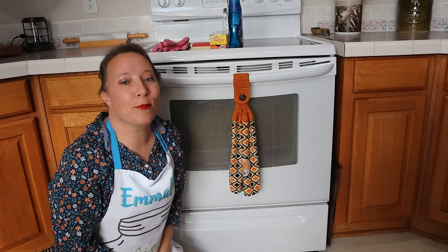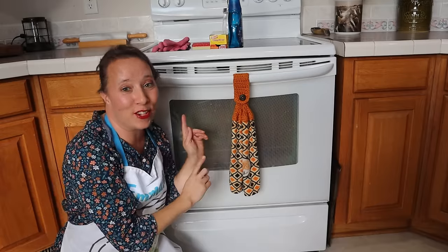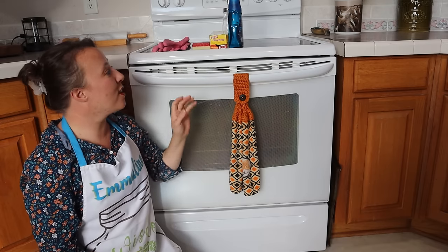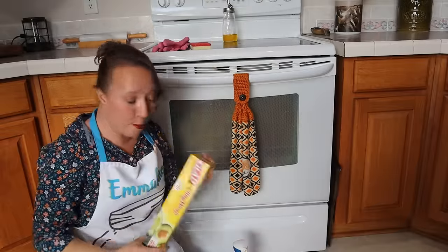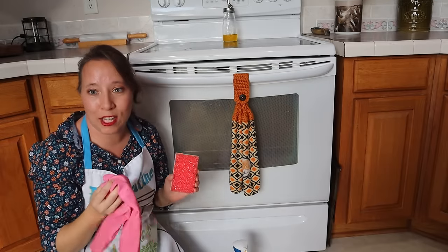Hello, this is Emmeline from Wisdom Preserve. Today I am not at my house and this is not my oven — it is my aunt's — but I am here to show you a new way to clean your oven. Today's supplies are going to be pretty simple: we're going to be using Dawn Power Wash, some cling wrap, a scrubby, and some gloves.